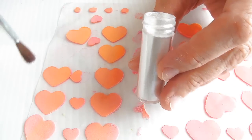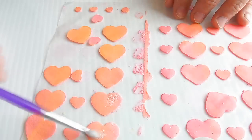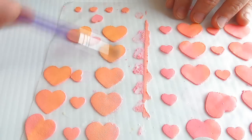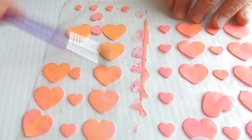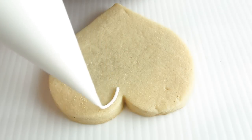You're gonna have to let these dry. Once dried, you can dust your heart with pearl luster dust, and then simply peel them off the wax paper.